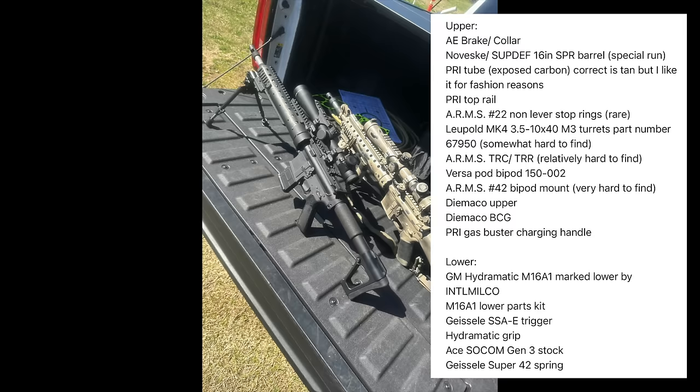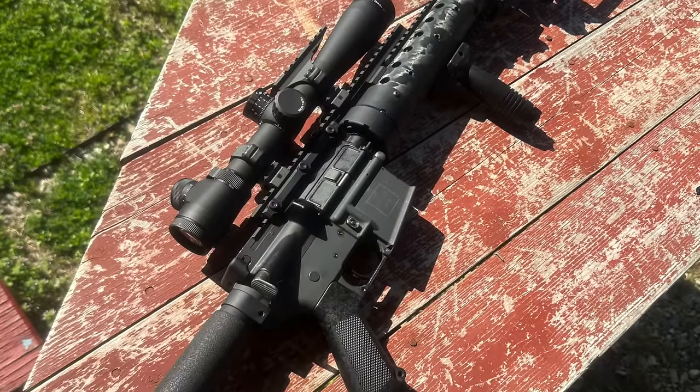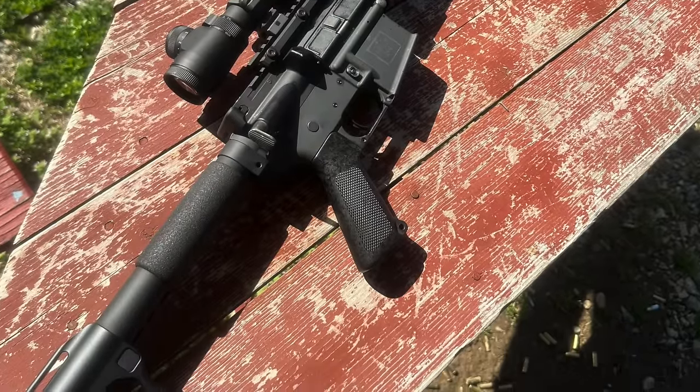The bipod is a Versa bipod mounted using an ARMS No. 42 mount, which Riley specifically stated was very hard to find. The upper is a Dimaco, as is the BCG, and he finished off the upper with a PRI gas buster charging handle. His lower is a GM Hydramatic A1 profile lower with period correct roll marks. The lower parts kit is also an M16A1 parts kit paired with a Geissele SSAE trigger. As for furniture, he's running an Ace Sopmod Gen 3 stock with an A1 pistol grip. Overall, this is a great build with a lot of cool details and hard-to-find parts that set itself apart from something like an off-the-shelf Mod H that PRI sells. Riley does state that he plans to rattle can this rifle at some point.